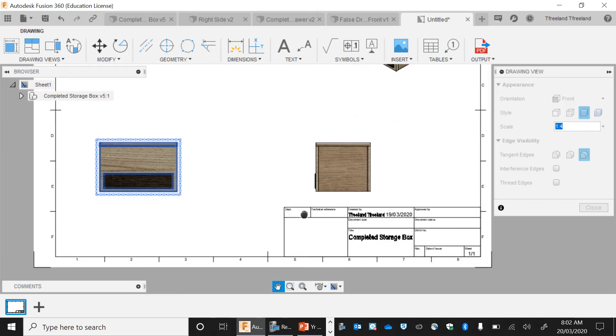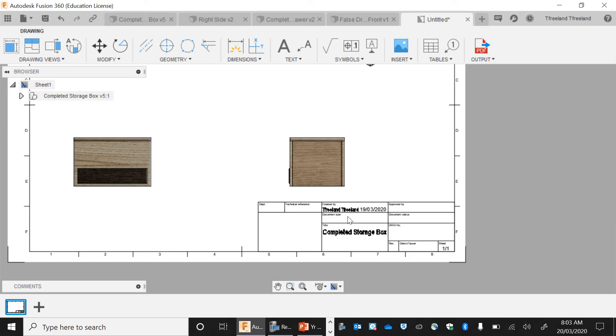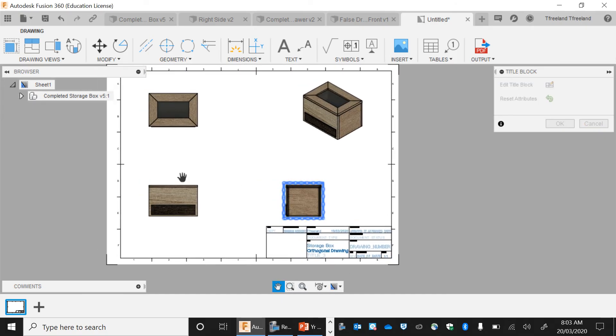What we've got here is the drawing box — this is where all the key information goes, such as who it's been created by. You can change the creator and the date. You can also change the title — the title of this one is going to be 'Storage Box', and then I'll title this 'Orthogonal Drawing', because it's got three different perspectives.